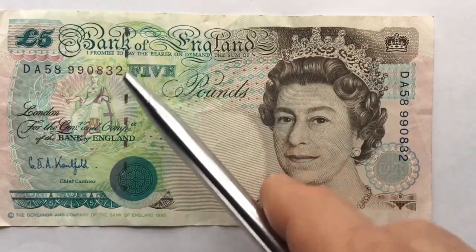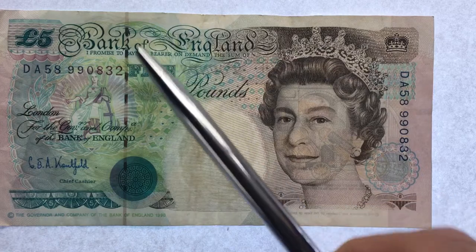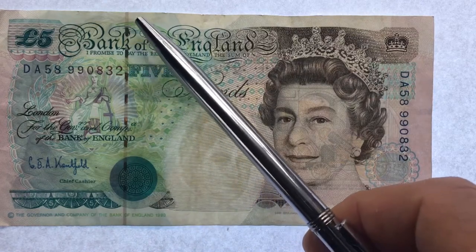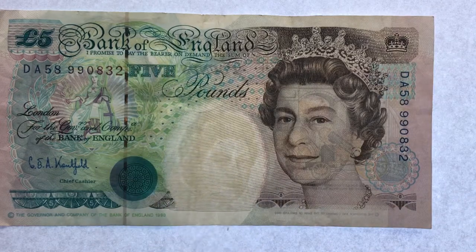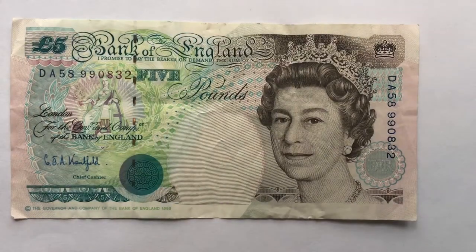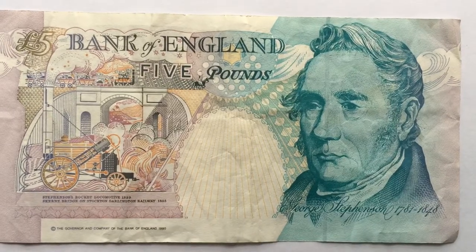Another thing they put in is a magnetic strip, which we see in a lot of bills these days. If you put the light up you can see that the magnetic strip actually goes right through the paper — you can see it from both sides. It's almost like stitched in; it goes under, over, under, over all the way down through the paper. When you look at this note with the light on it you can see all the different stuff from the back through it too.